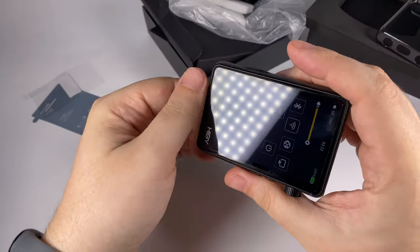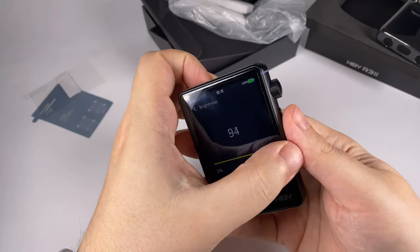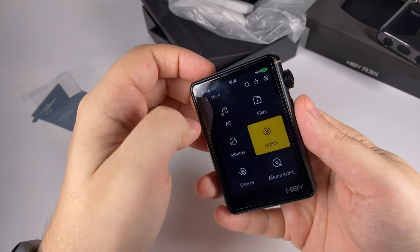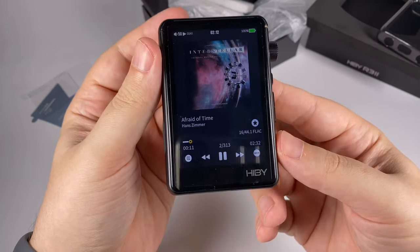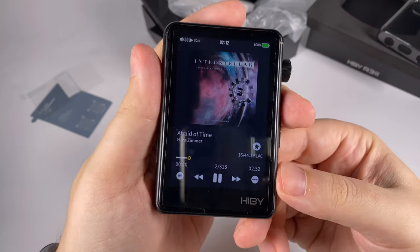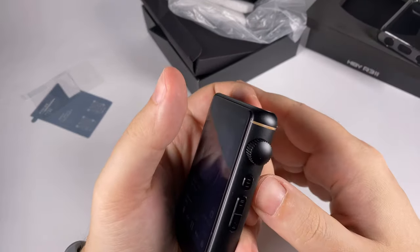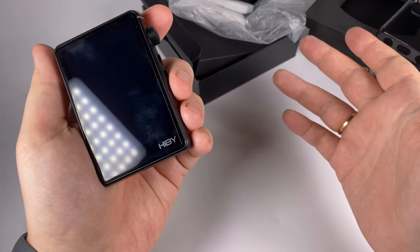Here is the Pentaconn balanced output, regular headphone out, and USB Type-C for charging and use as a digital-to-analog converter. Let's check the screen — set brightness to maximum. The resolution is 480 by 640 probably; it's not super high resolution but it's more than enough for a portable player. It has good viewing angles, pretty nice color saturation, and it's not super bright but will be nicely visible under bright light. The LED indicator is also not too bright, so pretty convenient in everyday use.